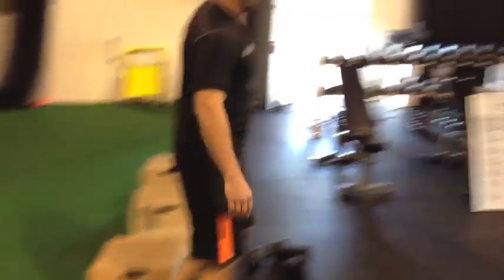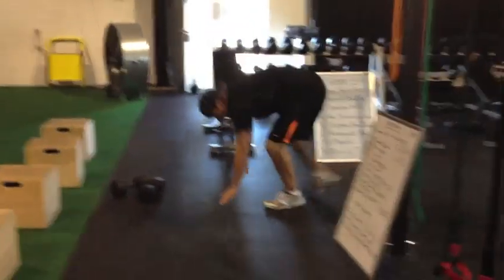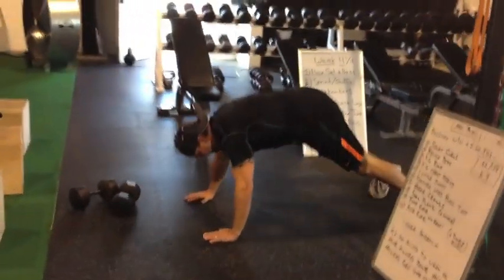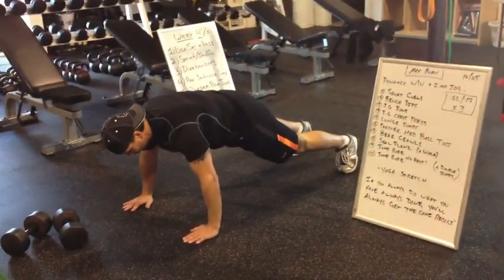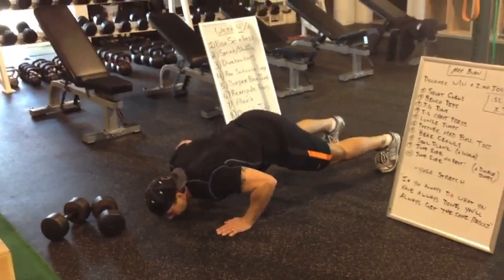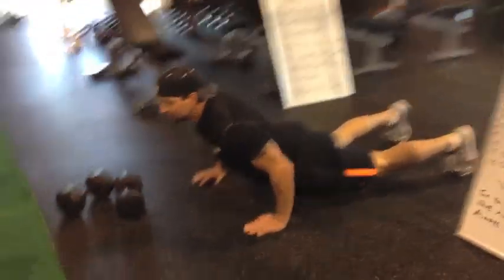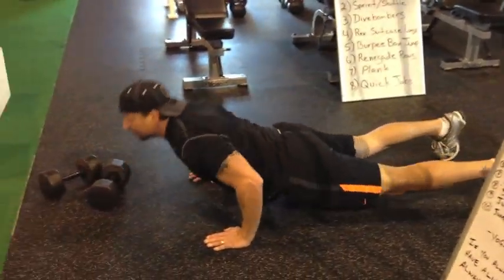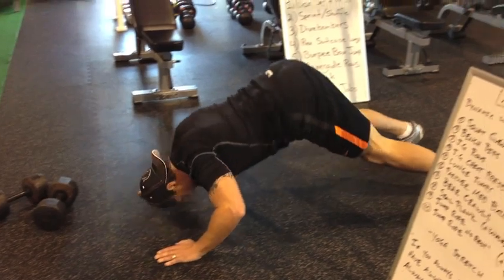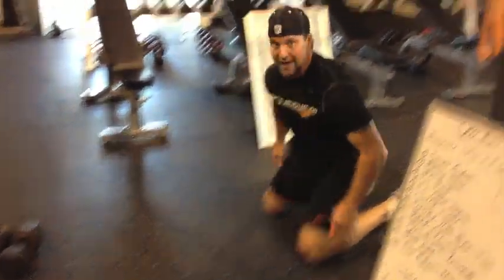After that, we're going dive bomber. Dive bombers are a modified push-up. We'll get right here — hands under the shoulders. We're going to scoop up down under the fence. Reverse. Those are dive bomber push-ups.